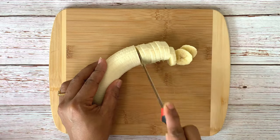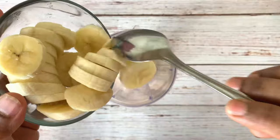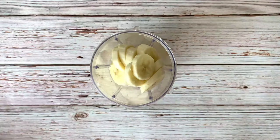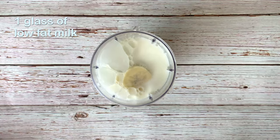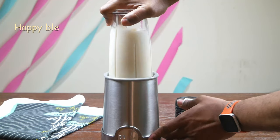Slice one full banana. As we are blending it, you can just slice into large or medium sized pieces. Add the banana slices into the smoothie jar. Now add one glass of low fat or skim milk. You can also use vegan milk here. Now blend it.